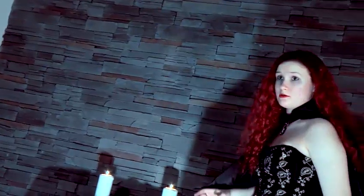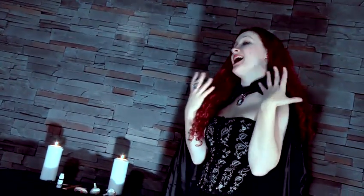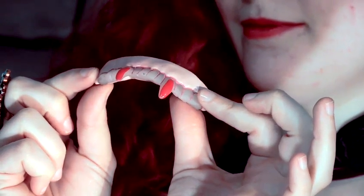A further note on teeth. If you're like me and you're lucky to have natural vampiric fangs, then you've nothing to worry about. But if not, you can always purchase a pair of these. We're going to stalk and we're going to hiss together.